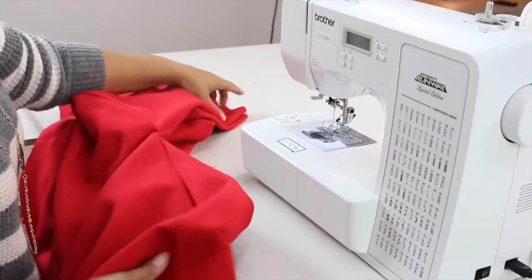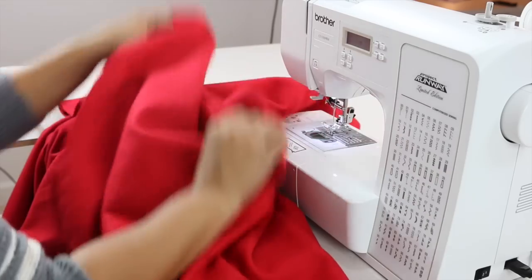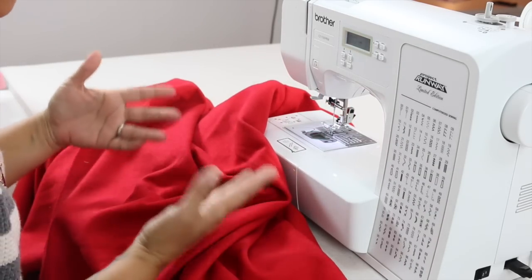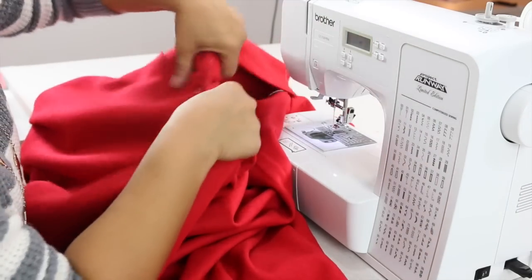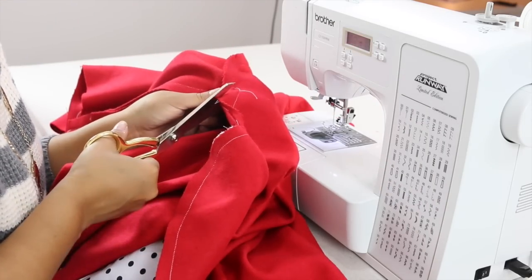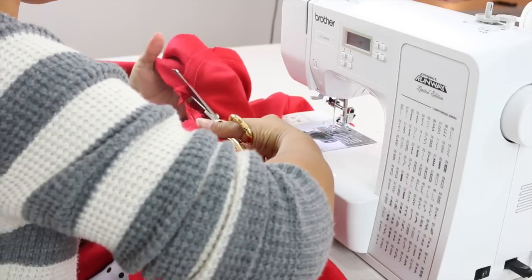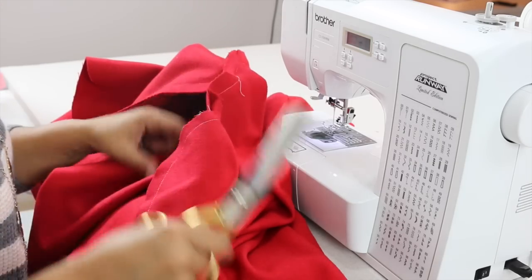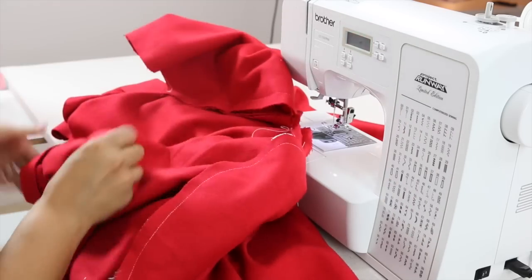Now that we've sewn together the sides and our sleeve, our jacket is pretty much done, except now we need to construct the lining and then attach it to the jacket. Underneath your arm there's going to be a little bulky area — snip into it without getting too close to your stitching and trim off some of that bulk. That's completely optional, but you should always trim and remove as much bulk as you can.